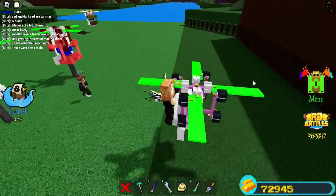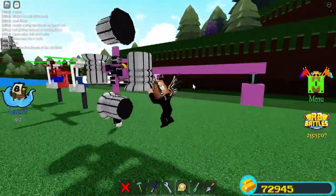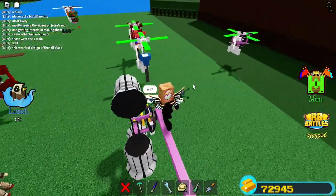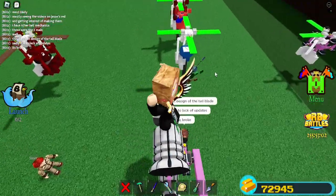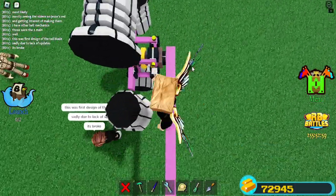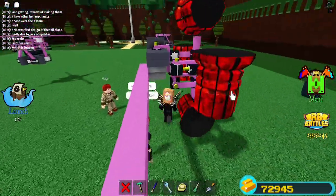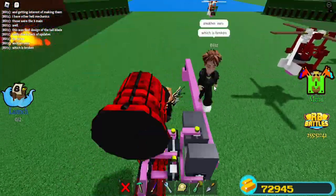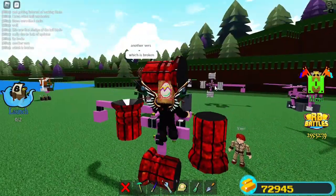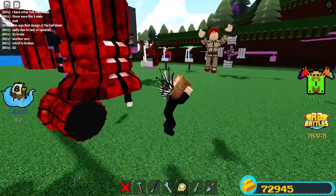I can see this — I recognized this one from before. There's the first design of the tail blade, but this one looks a little different. I'm assuming it sadly broke due to updates — it's broken. Another one which is also broke. Blitz, show me everyone's broken mechanics.